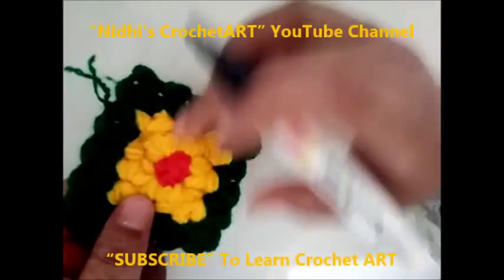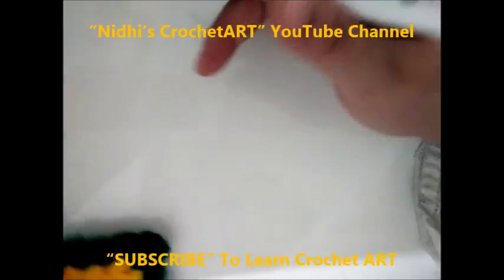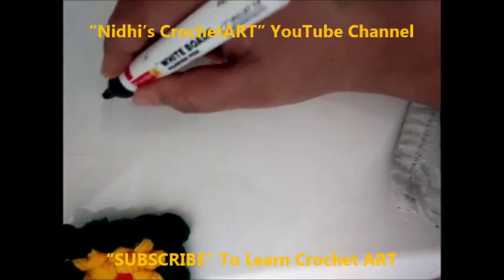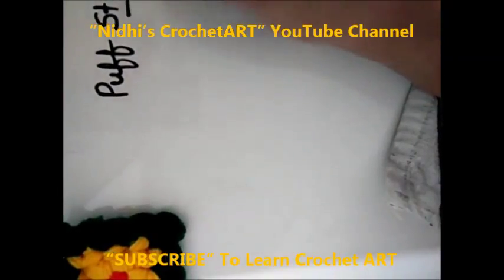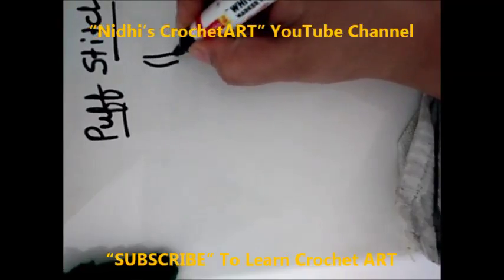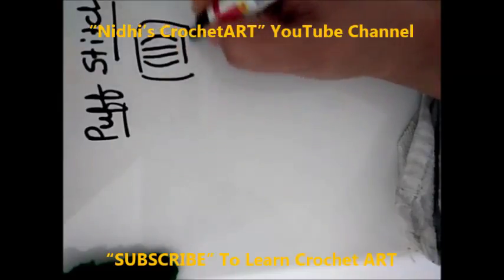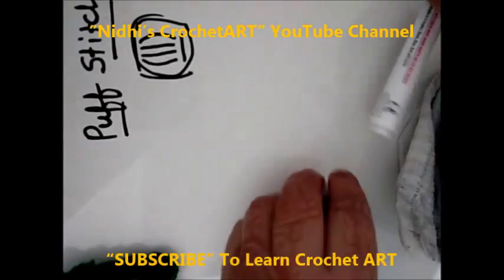I am showing you the pattern for making this puff flower stitch square. The puff stitch is the combination of 1, 2, 3 and 4 — these 4 lines. You have to extend these 4 lines. Let me just show you.